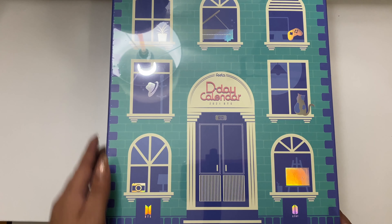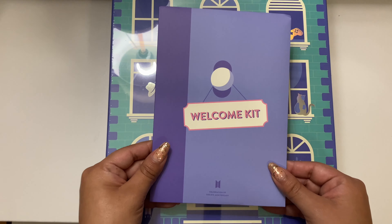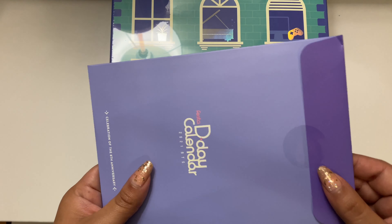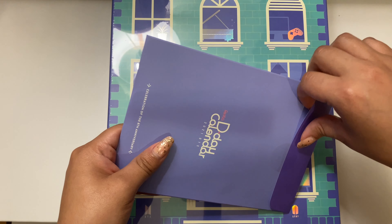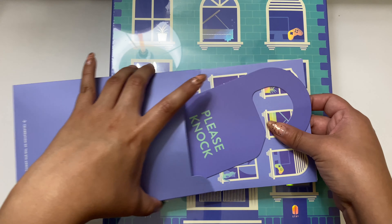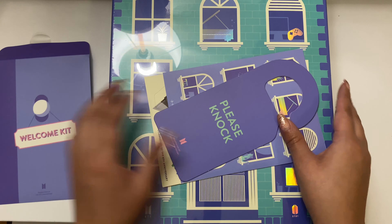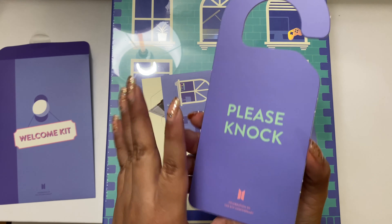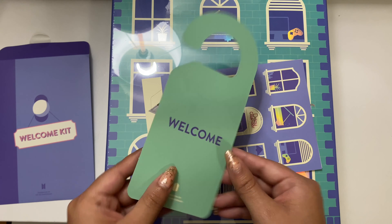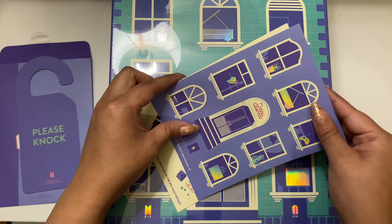I tried to zoom out a little bit — you can see my lamp, but anyway. So this is the welcome kit. Let's see if this sticker pulls up easily. So we have a little door hanger: 'Please knock. Welcome.' That's cute. And some stickers — these are really cute, I really like those.